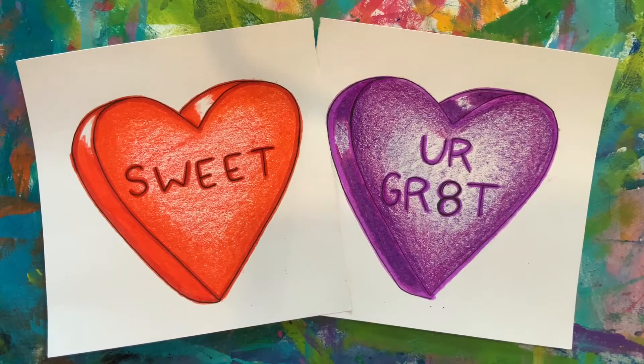Hello artists! In this video we're going to work on drawing conversation hearts, one of my favorite Valentine's candies. So grab those favorite supplies and meet me back here so we can get started.